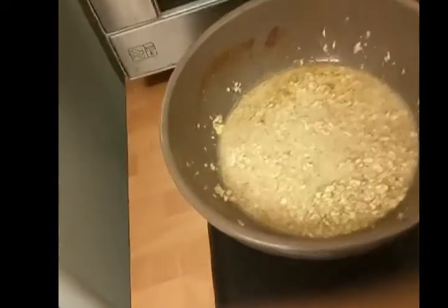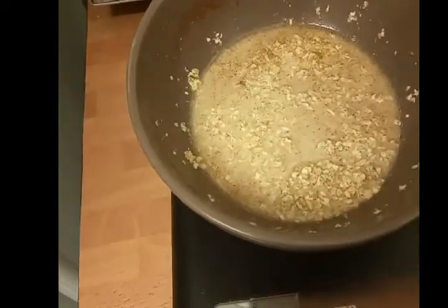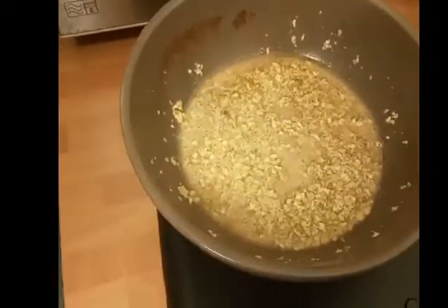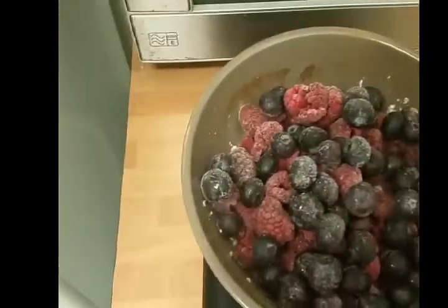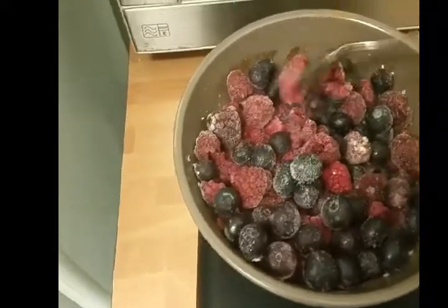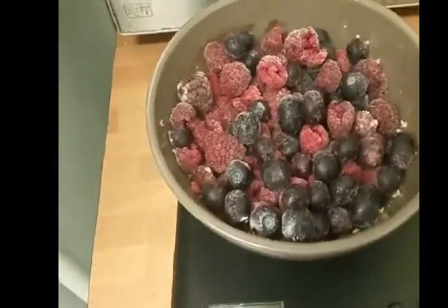I tend to just leave that there for a second while I get the frozen fruits out. I've got some frozen raspberries and some frozen blueberries that I'm going to put on top. So I've just popped in the frozen raspberries and blueberries and left the oats at the bottom so they can cook separately. I'm going to put the whole lot in the microwave for about two minutes.